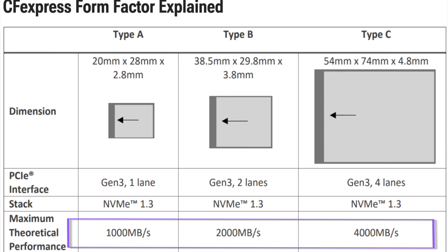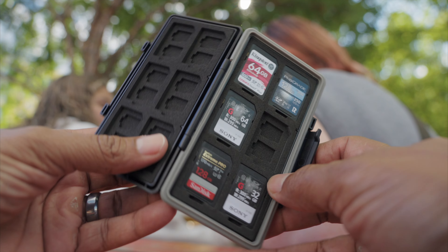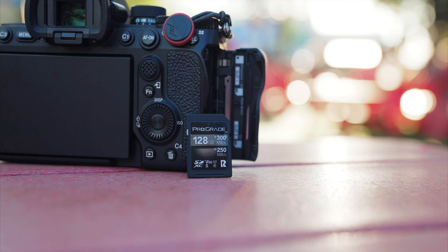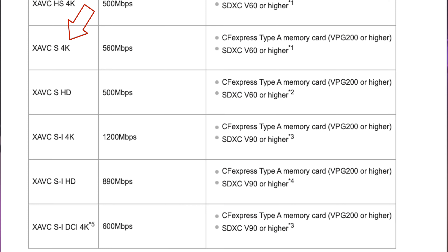Number one: why should you even consider upgrading? Speed. That's it — speed. In some cases, the ability to unlock camera features that need said speed. For most of my use cases with the FX3, the V90 SD card seemed fast enough and did not seem to lock out any required bit rates that I needed, except for the ability to shoot in super slow-mo and S&Q mode.